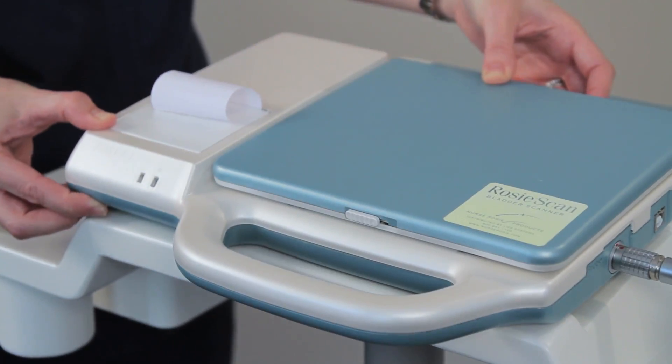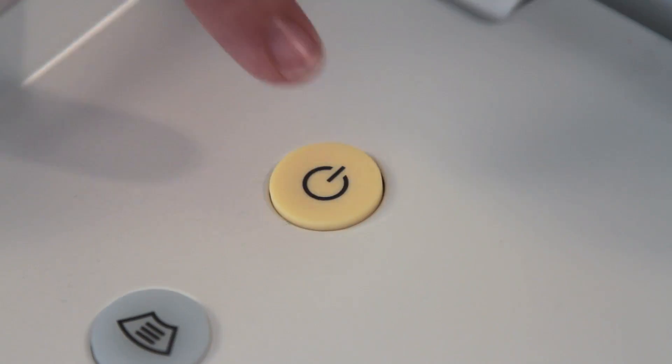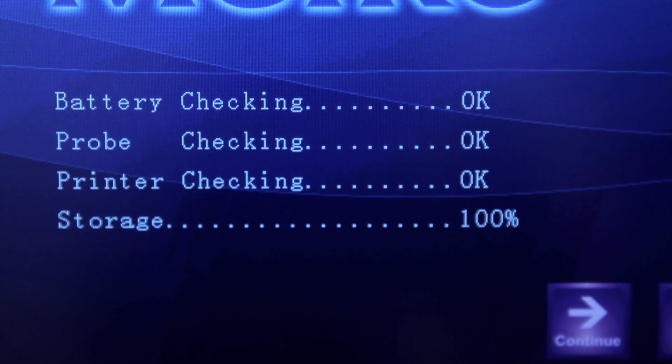Next, secure the device tightly to the accessory tray attached to the rolling cart. To turn on the device, press the power key. The device will automatically check the battery level, printer, probe connection, memory capacity, and screen.